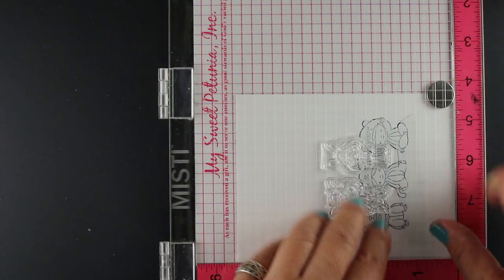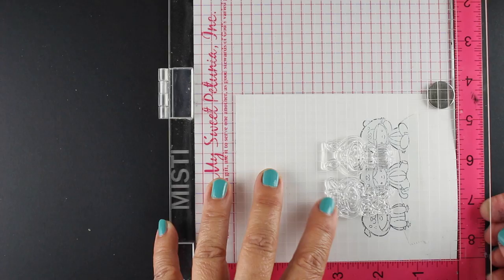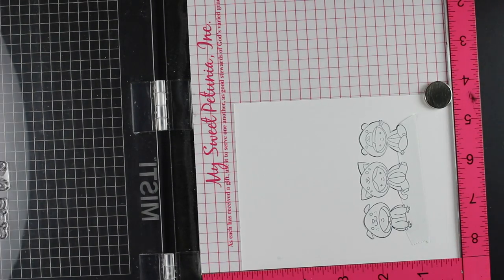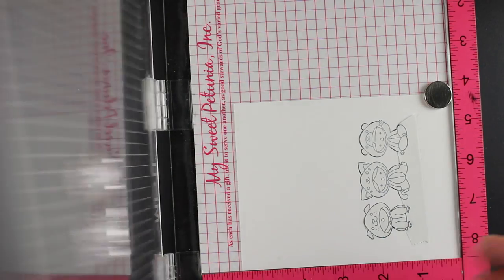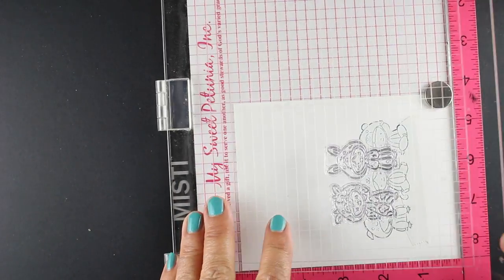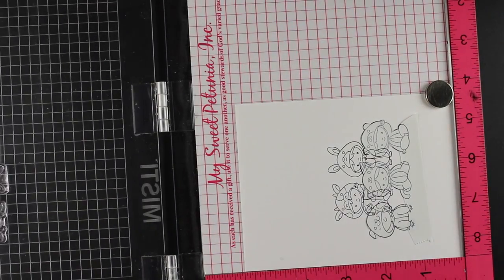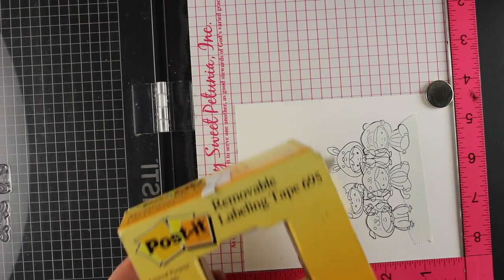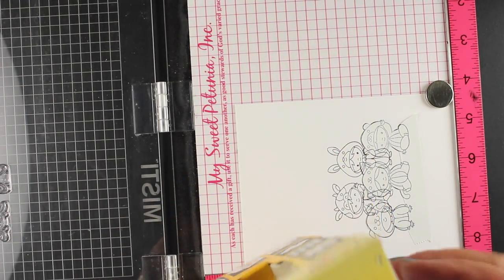I stamped the three at the bottom and masked them, and they're on one mask so I can just move that whole mask to the next piece to do multiples. I laid down my next row - the little two in the background - and they're not going to stamp on top of the others, so I can pull that mask off eventually and have these guys look like they're behind it.